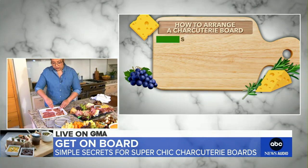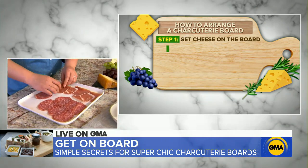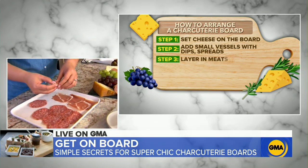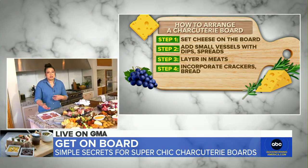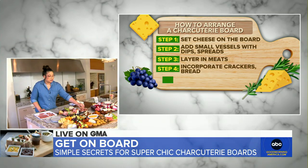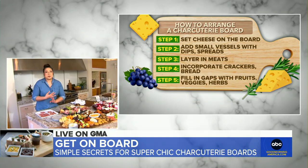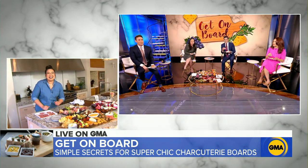So what I like to do with prosciutto, for example, is cut them in half crosswise and then give them a little roll — kind of like this. So once you have this, you just pile it up. That way, when your guest comes and wants a nice bite of prosciutto, it's just as easy as picking that up. It's all about the roll there because you get that long piece sometimes and you don't want to be dangling that over the board.